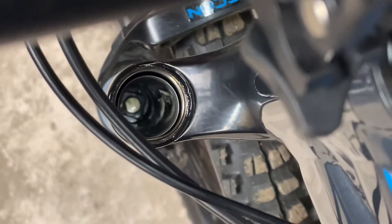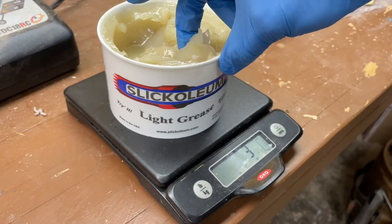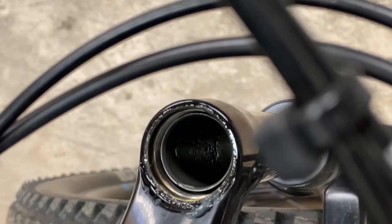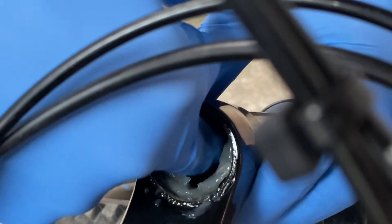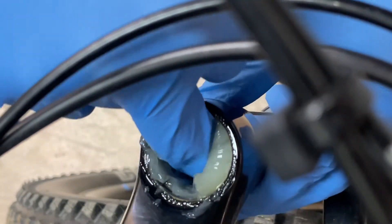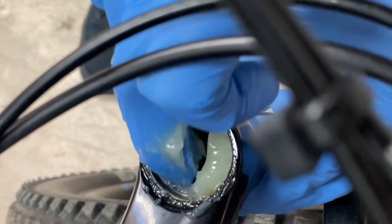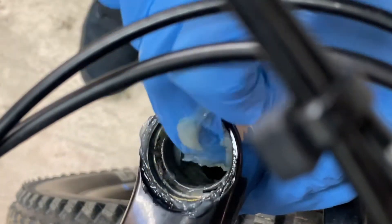Nothing special there. I wanted to be a little bit precise with how much grease I was putting in, so I put my tub of Slick Oleum on a scale and measured how much I took off. That's about six grams, and in that one about seven more grams, so all told I've got about 13 grams of Slick Oleum.